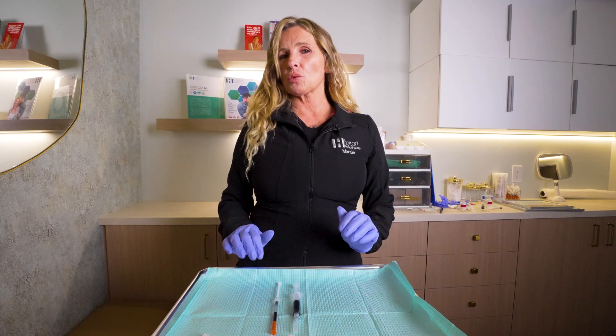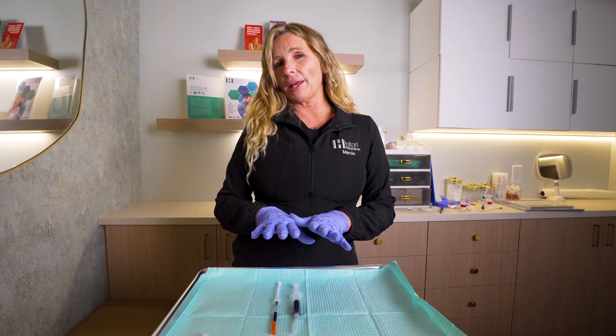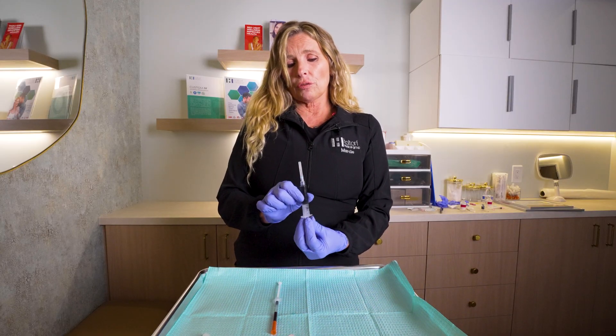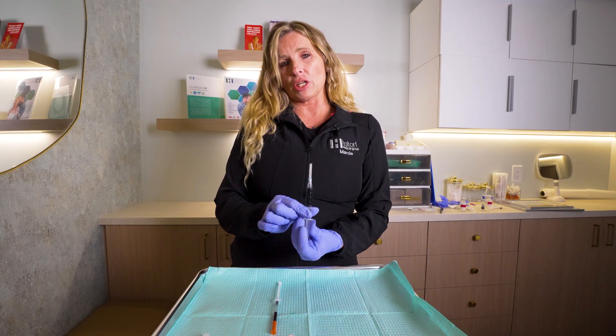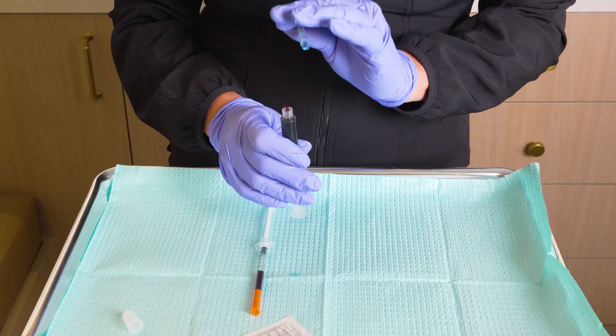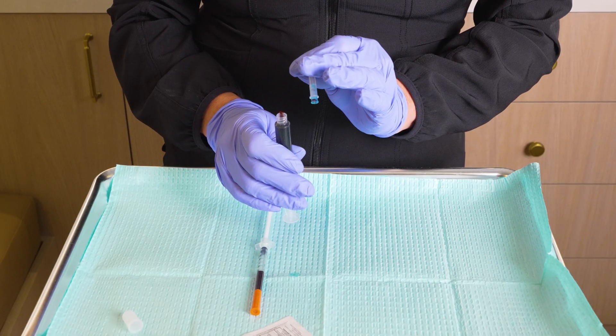Hi, you've received your B12 injection. We're going to go ahead and show you how to give that to yourself today. You should have received your injections fully ready to go. The only part you'll need to do is affix the needle that's come with your syringes.